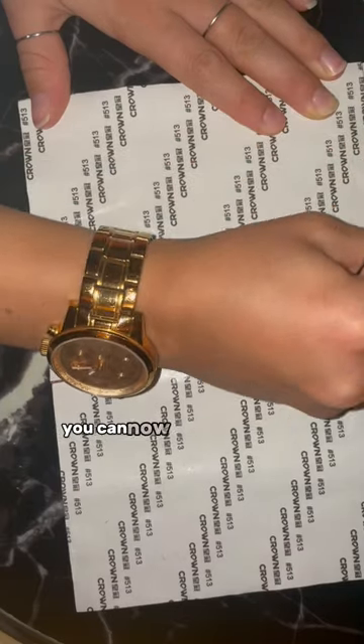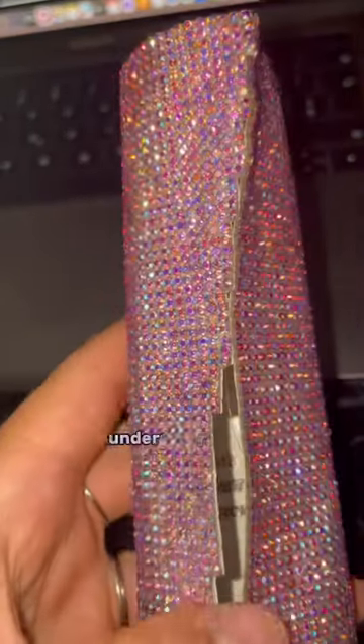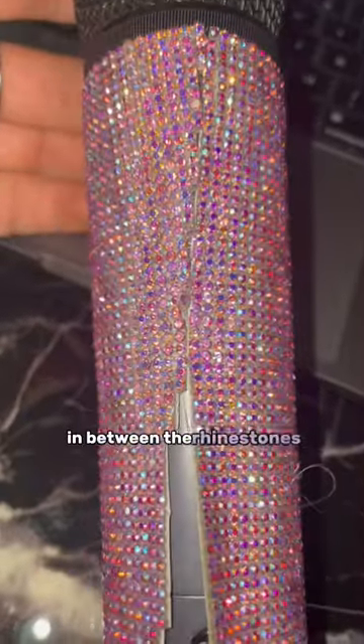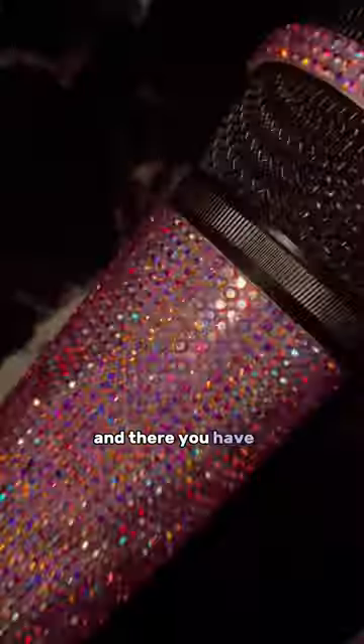If you plan on doing multiple ones, you can now draw the shape onto the next sheet. Then do an easy under-over-under-over stitch in between the rhinestones. Grab a small leftover piece for the upper part, again over-under-over stitch, and there you have it.